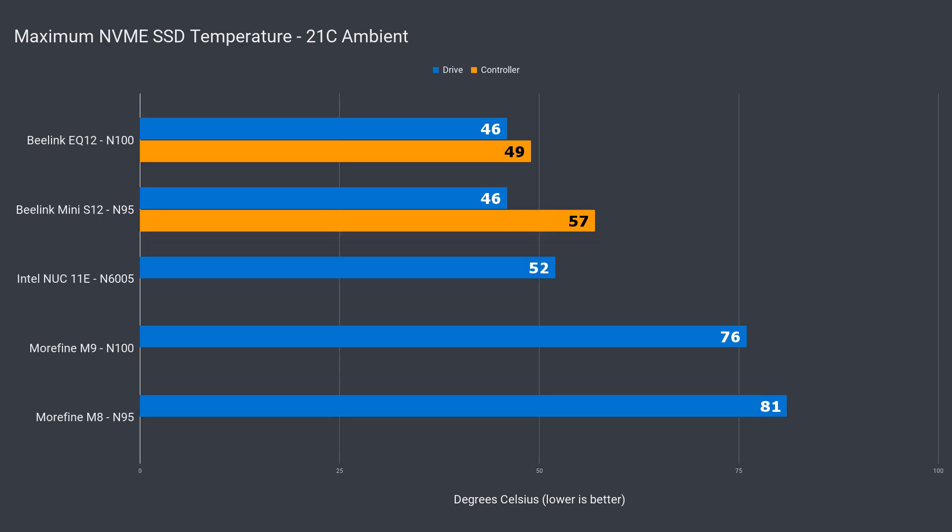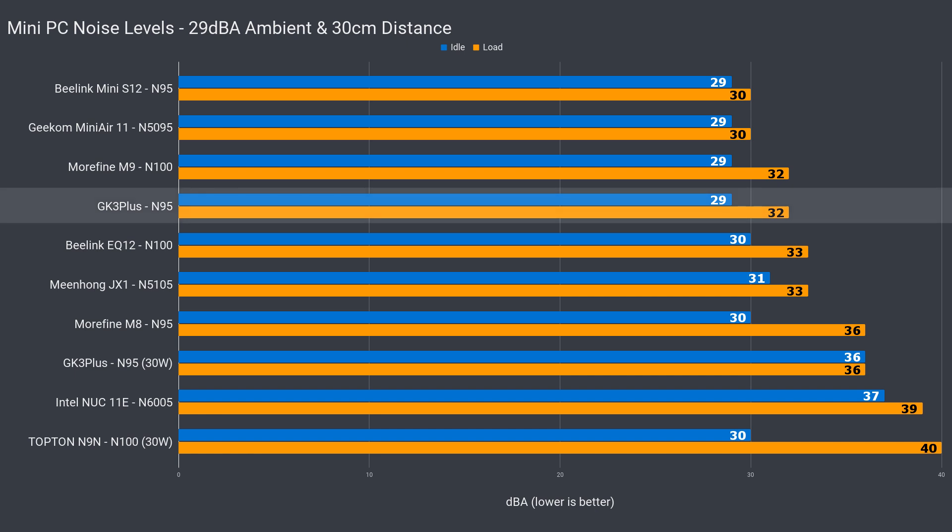The included SSD didn't have a temperature sensor, but SATA drives run cool, so I don't think there will be an issue with thermal throttling. Noise levels are also good — no issue at stock — but upping the power limit raises both idle and load noise levels as it struggles with the extra wattage.